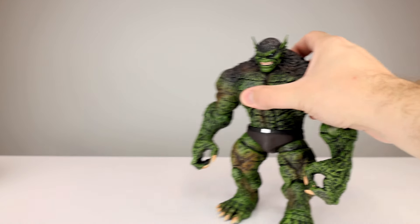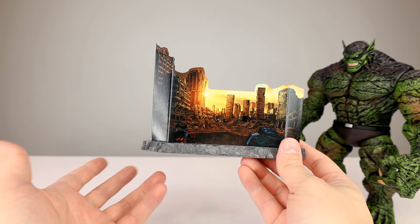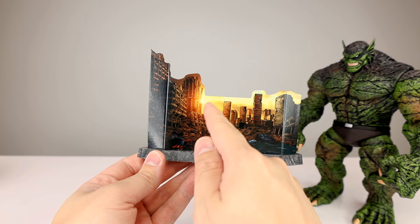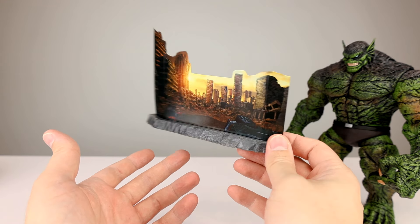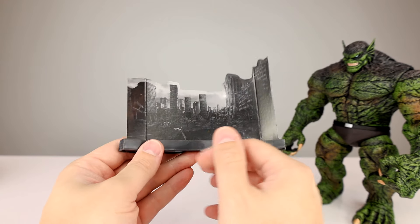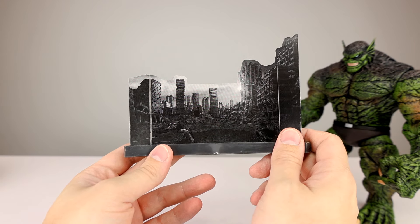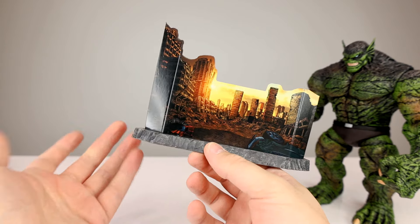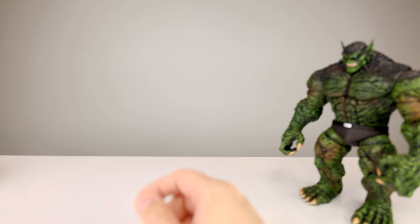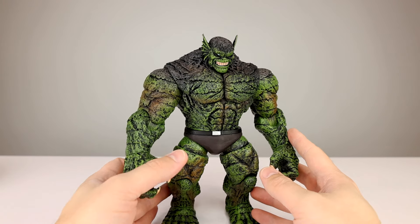As far as accessories go, he gets this small cardboard piece in the box. It's tiny and weird — there are some cutouts, a little bit of sky, but it's just a small square cardboard diorama insert. You can flip it around and have the same scene in a more destroyed state. That's it for accessories — pretty minimal.